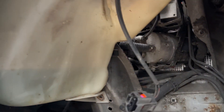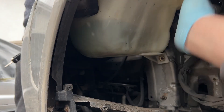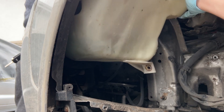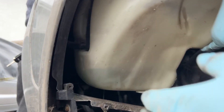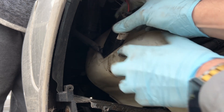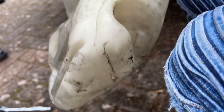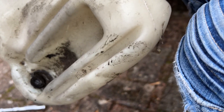Remove bolt one, two, three — and it should just pull out. When you're removing this washer bottle, try and be really careful when you put it down. There are actually two pumps — one on the left and one behind — so try and detach them if you can. It shouldn't break if you pull it down carefully, but it depends on how old your car is.